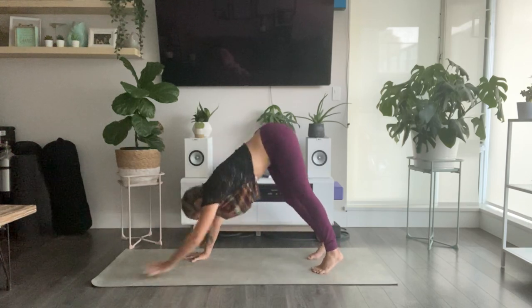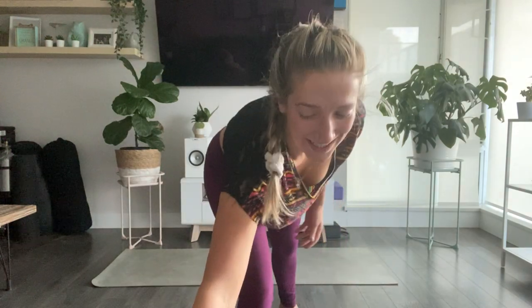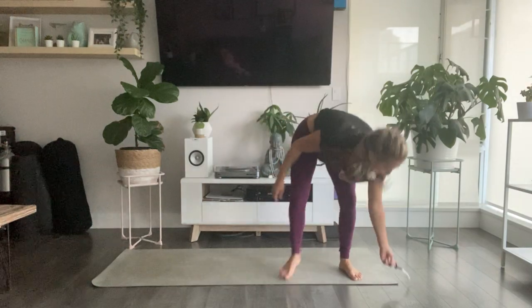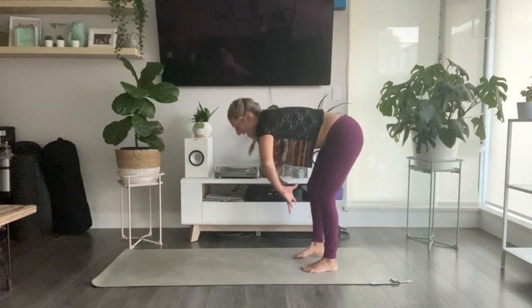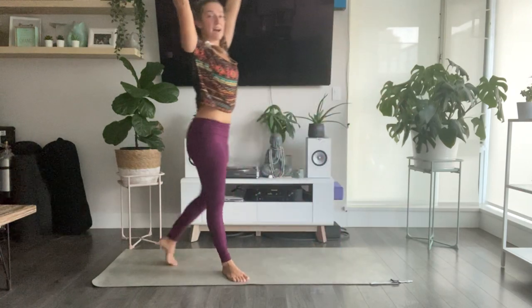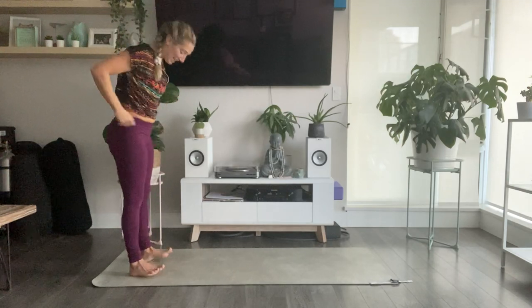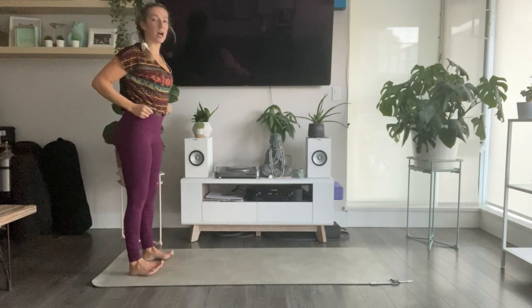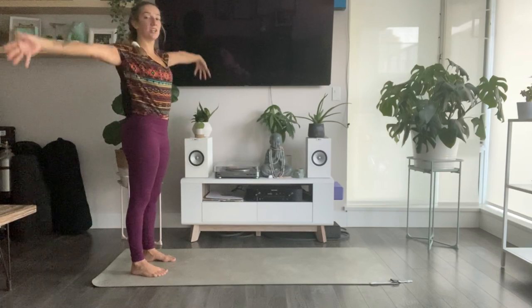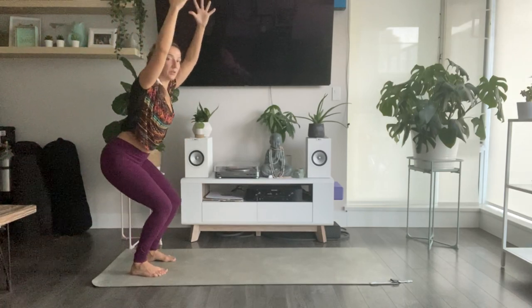Start to walk your hands towards the back of your mat, finding a forward fold. Take an inhale to halfway lift and lengthen. Exhale to fold. Bend into your knees. Inhale, sweep your arms all the way up. Exhale, hands to heart center. Feet above hip-width distance apart. Inhale, reach your arms all the way up. Exhale, sit back into your chair.